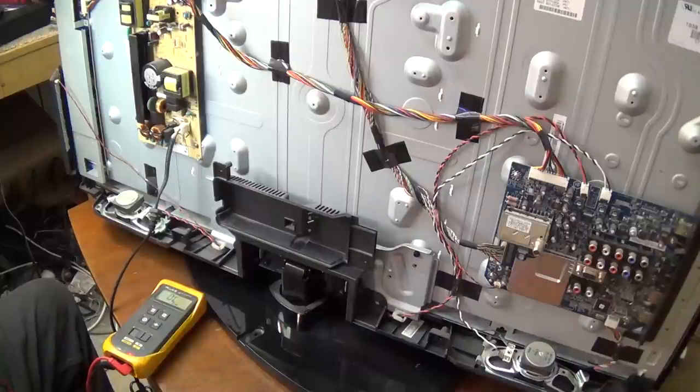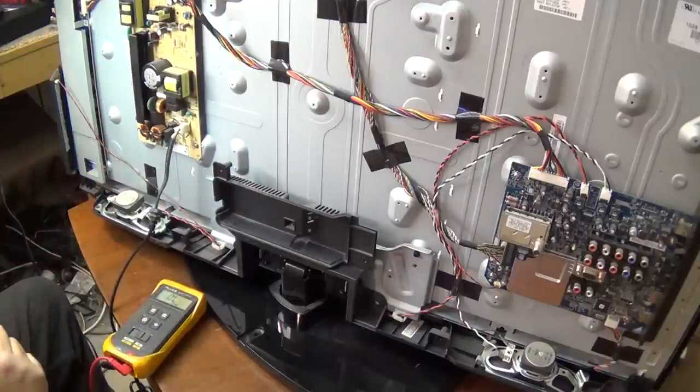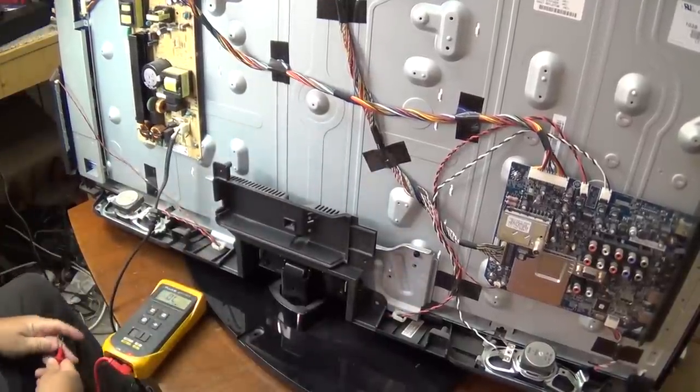The first thing we'll do is check our input fuse, just to make sure our main fuse isn't blown. We've got the meter in continuity mode. We'll check our main fuse here — and our fuse is not blown. So we know that at least we've got power getting into the primary side.